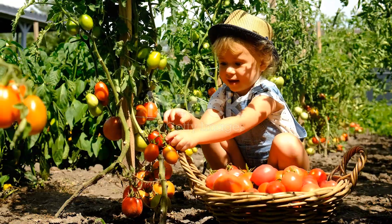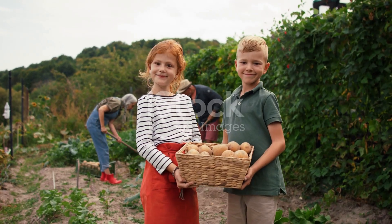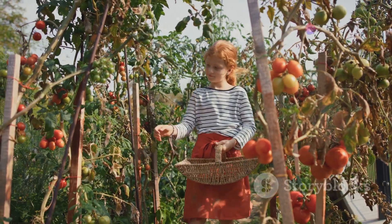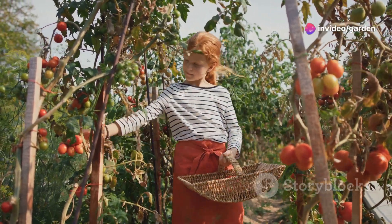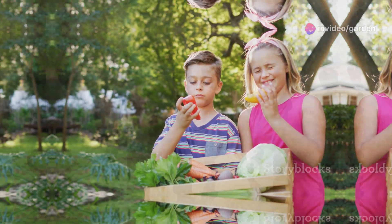After a few weeks, it's harvest time! When your plants are big and ready, you can pick your very own veggies, fruits, or herbs. Imagine eating a salad with tomatoes you grew yourself — it tastes amazing!